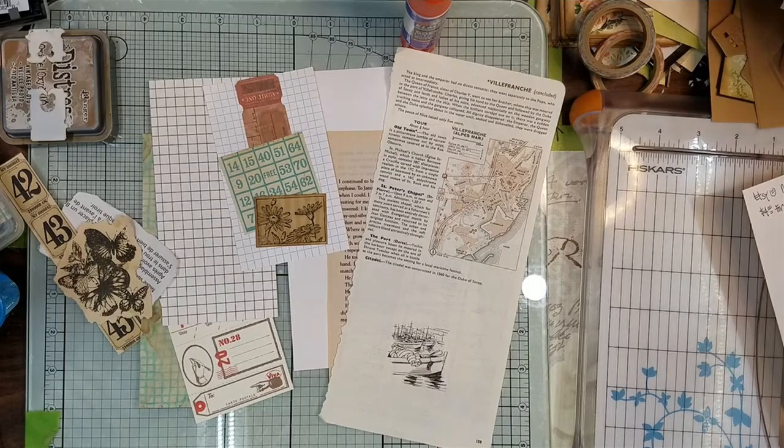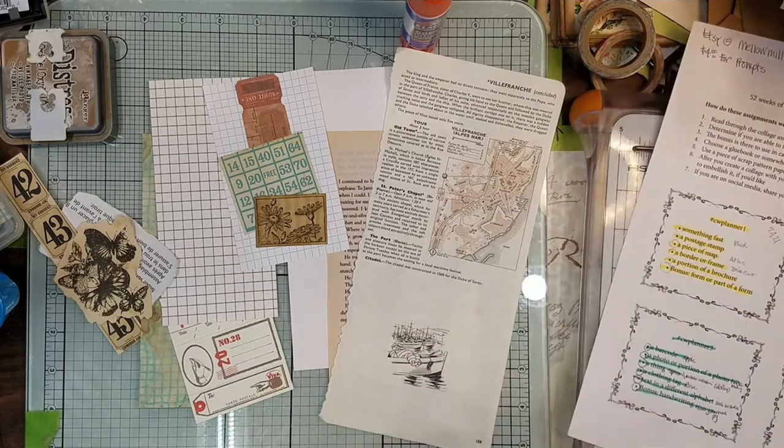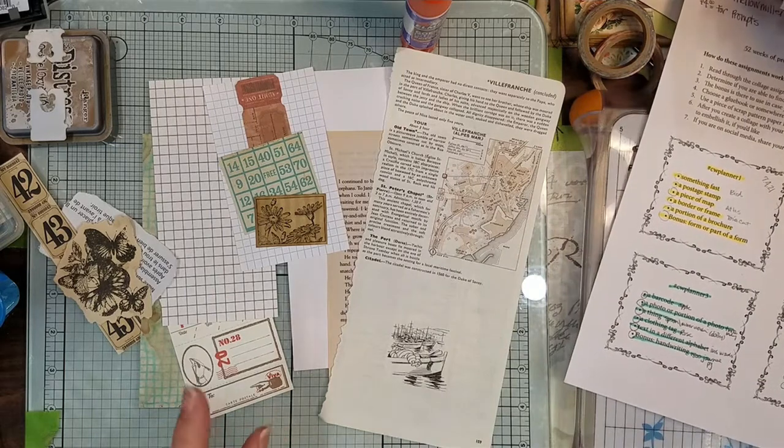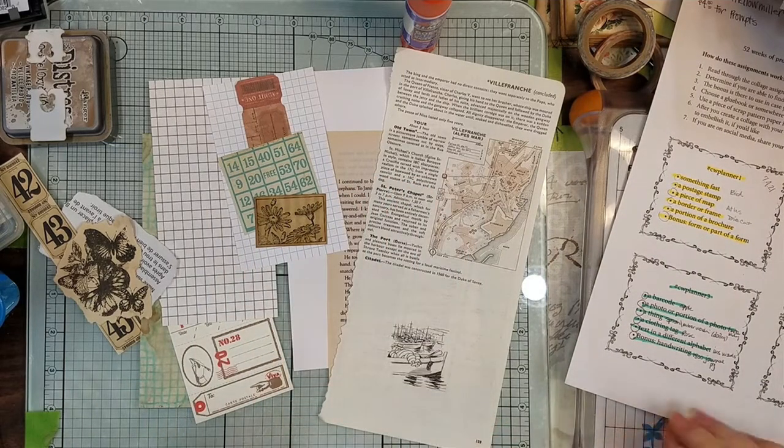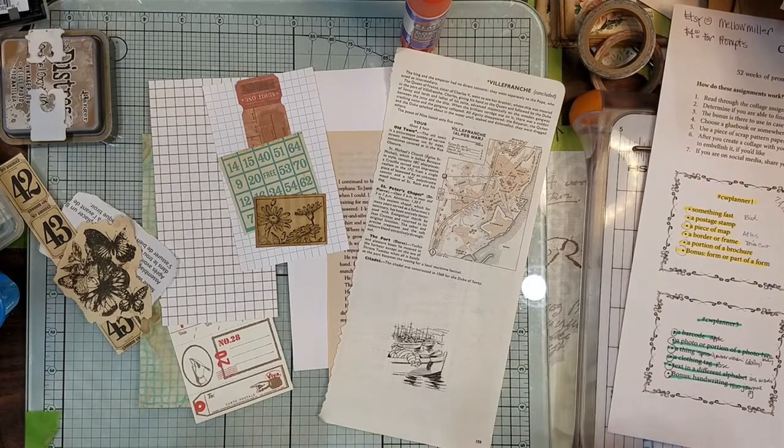Hi guys, it's Candice. Welcome back. We are going to do our Marguerite Planner number four — the CW Planner is what they call it with the hashtag in front.